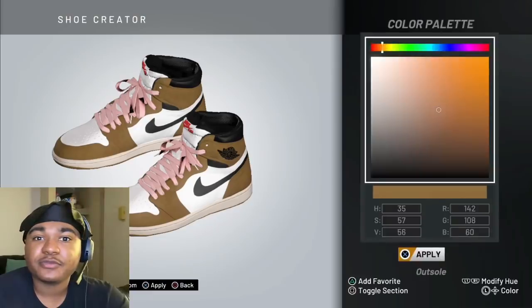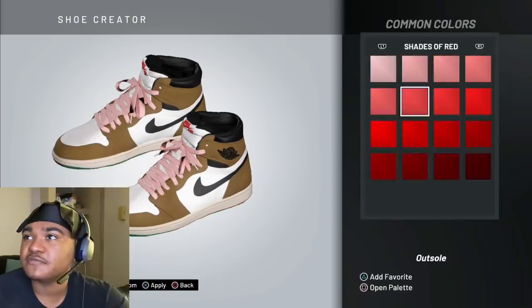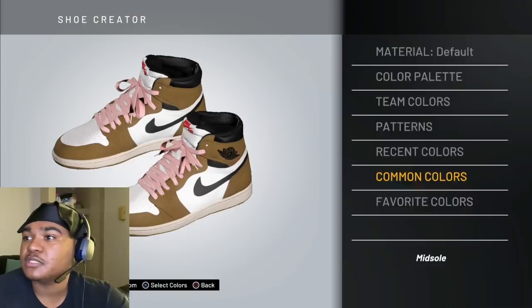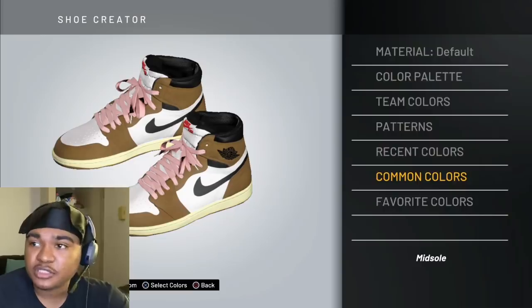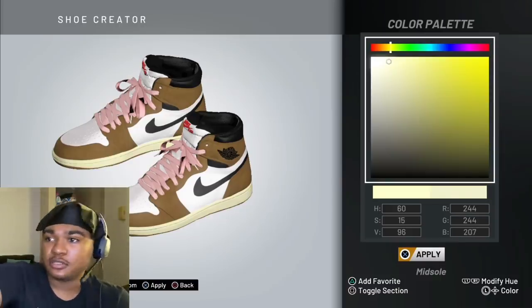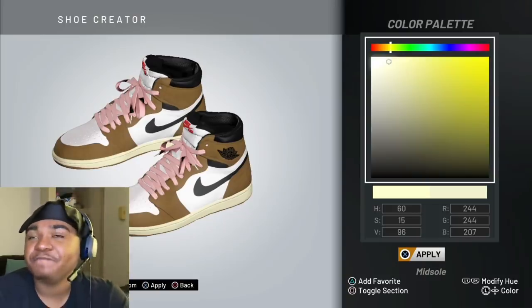What we're going to do is we're going to edit the midsole — because I feel like it's a little yellowish. So what you're going to do is go to common colors, go to shades of yellow. Go to the first yellow. Then go to Color P and make it a little bright. Make sure in the toggle section the values are: HSV — 60, 15, 96 — and RGB — 244, 244, 207. Make sure those are just like that. Click apply, and there you have it.